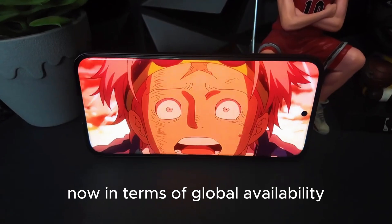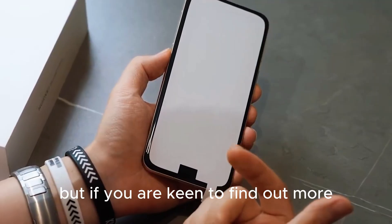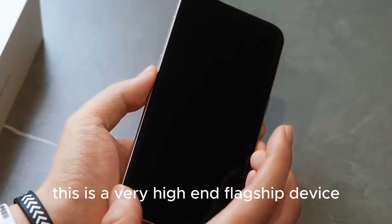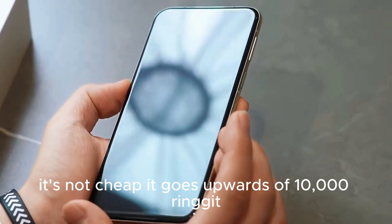In terms of global availability, I'm not sure whether it will be released in Malaysia, but if you are keen to find out more, you can check out the links below. In terms of price, this is a very high-end flagship device — it goes upwards of 10,000 ringgit. But again, this is where you get the best of the best from Huawei.